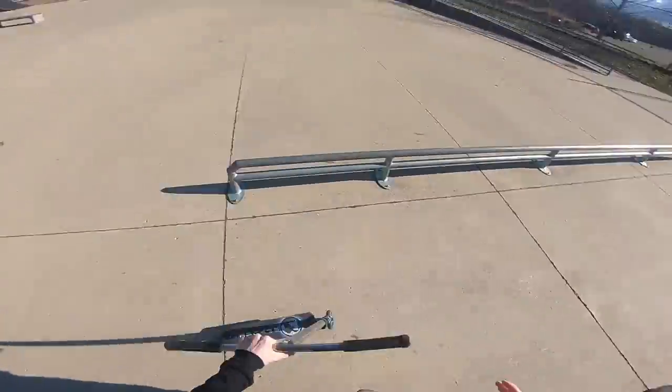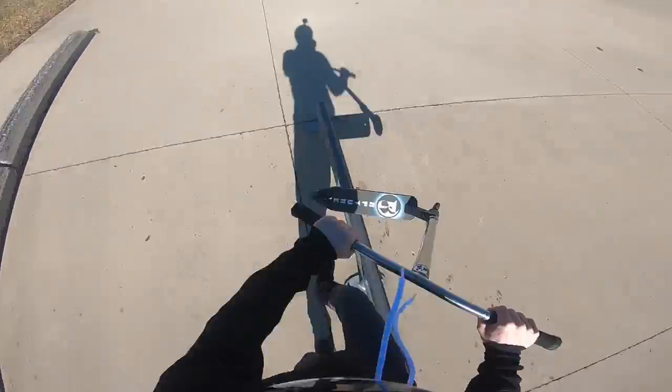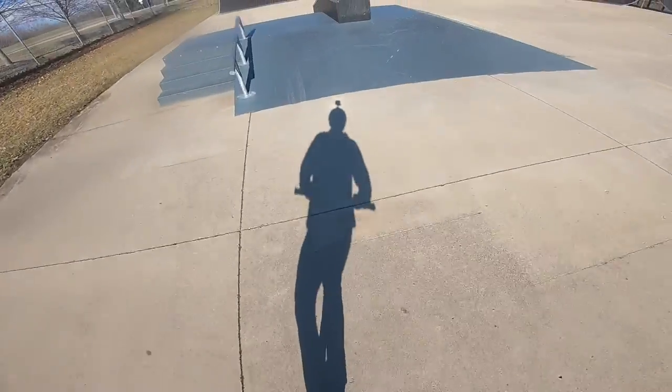Turn down. I said invert, I meant inward. Let's hit this rail. Oh gosh, how am I that bad at that? Round two — oh, it's gonna stall.